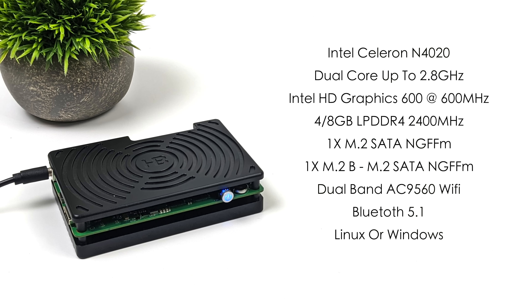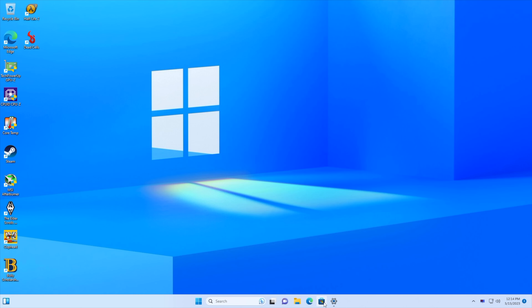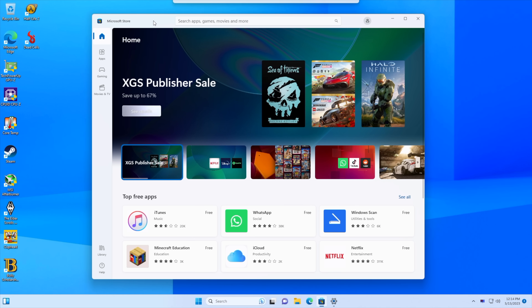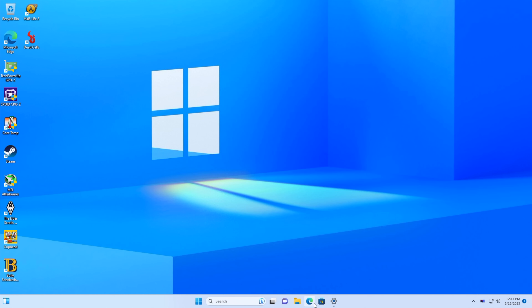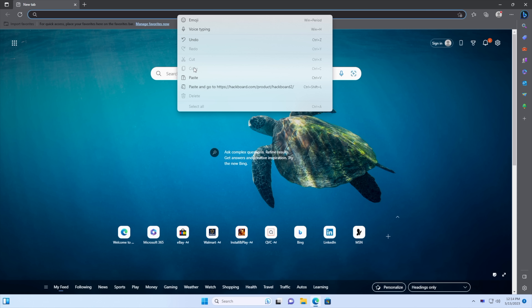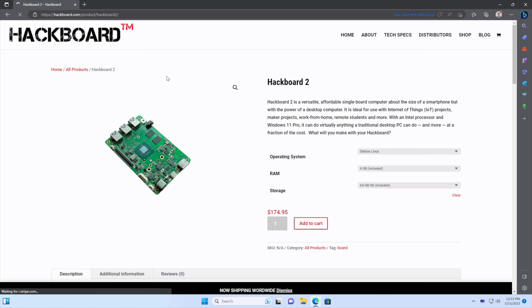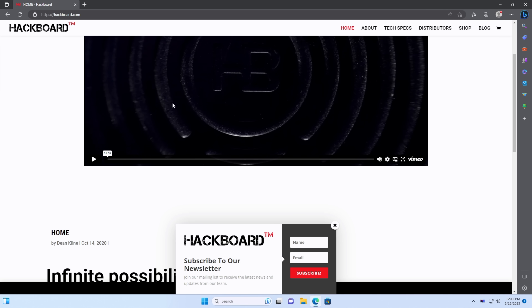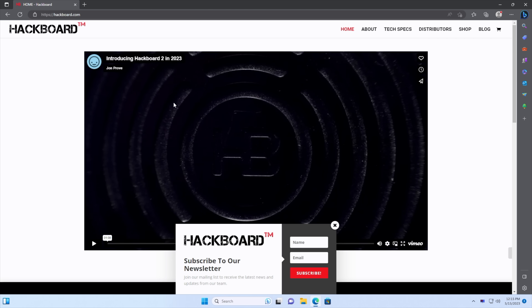This is capable of running Linux or Windows, and if you head over to their website you've got the choice of Debian or Windows 11 Pro pre-installed. This one came pre-installed with Windows 11 Pro. Not the most powerful CPU on the market given we only have two cores and two threads, but it does go up to 2.8 GHz. So far not too shabby — everything loads up really quickly. I headed over to the Hackboard website and you can see it's running smoothly. I'll leave a link in the description, but first I definitely wanted to test some 4K video playback, so let's head over to YouTube.